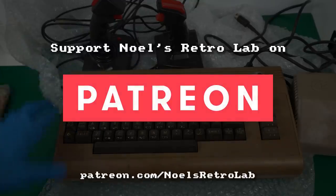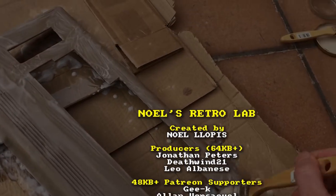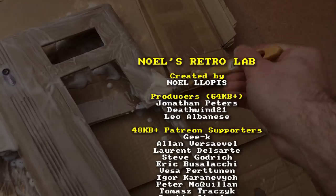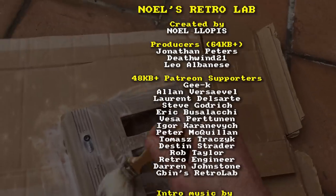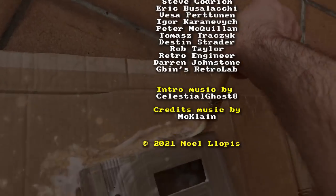If you enjoyed this video, please consider supporting Noel's Retro Lab on Patreon or joining the membership on YouTube. Not only is that the best way to support this channel and allow me to continue making more videos, but you also get some extra perks like early access, ad-free videos, and more. Thank you again to all the supporters. See you next time.